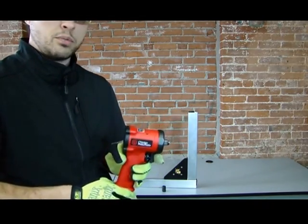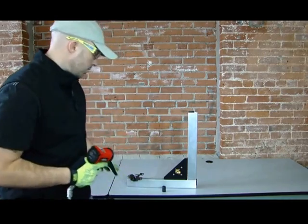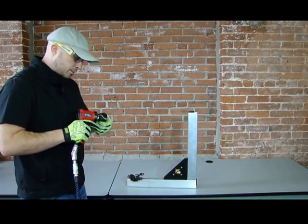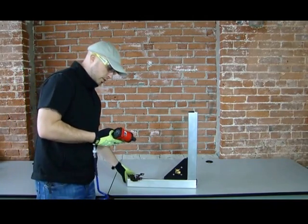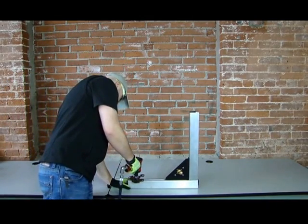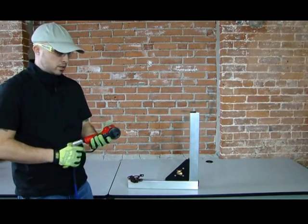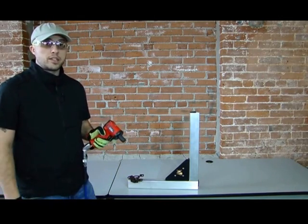This tool packs quite a punch in a small package. I set up a little application here just to show you this tool in action. I'm just going to go ahead and throw on a socket and put this bolt in. Very nice — pretty much no reaction back to the operator.